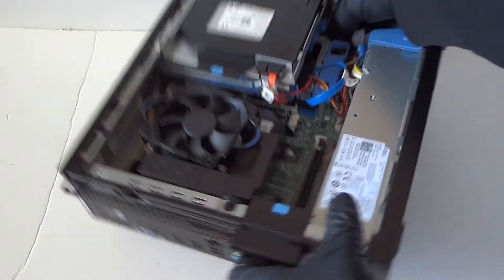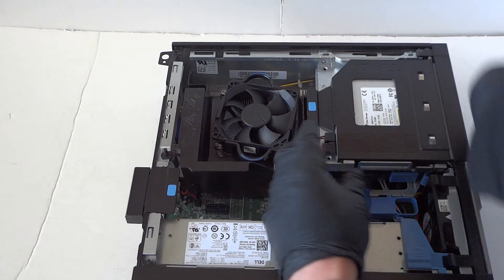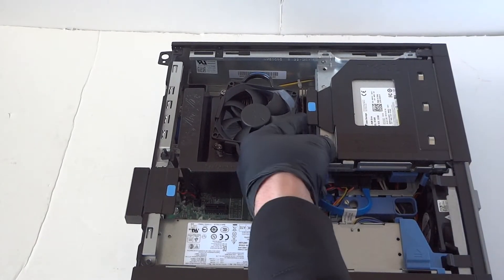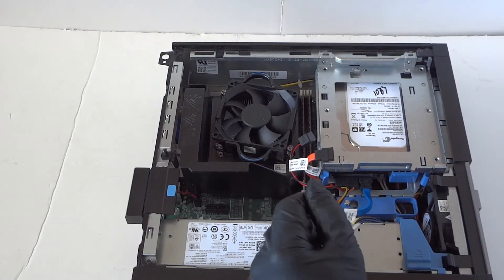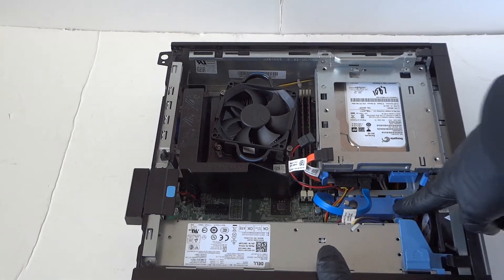Now flip it to the other side like this. We have to remove the optical drive so you can disconnect the SATA power from the optical drive. There's a little curl clip right here — you can finger-lift it and the optical drive comes right out.